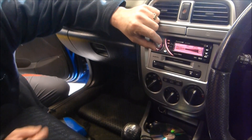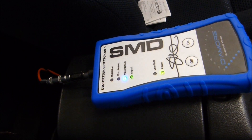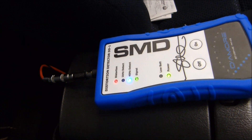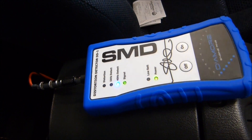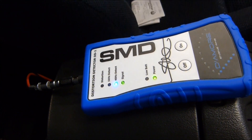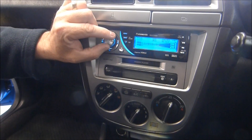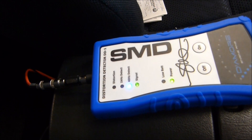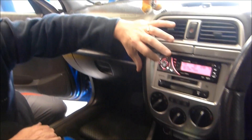We're going to turn up our volume until we distort and the light comes on. There it is — back it off one. So that's our volume there. At 28 it's distorting, backing down to 27 there's no distortion. Sweet — so we know where that is. 27 is our maximum volume.